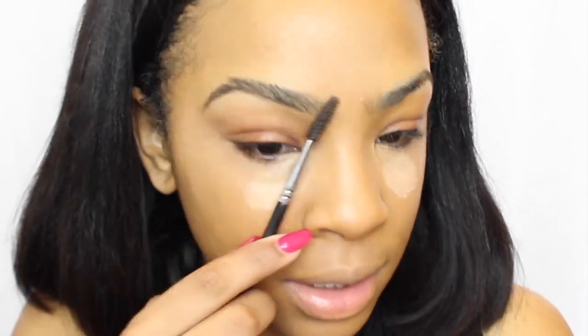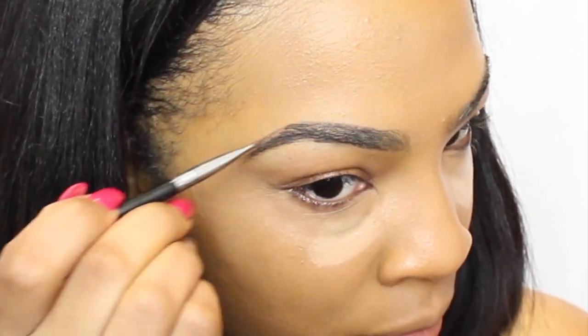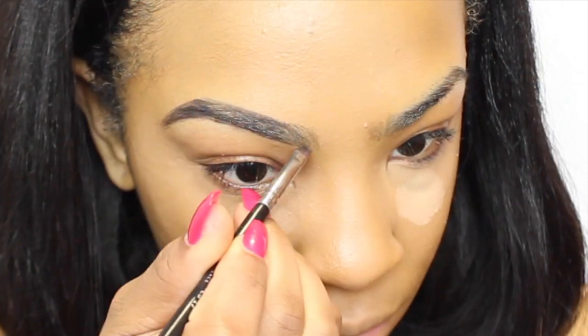You can also go to my website and check out the lipsticks that I have. Now to go around my eyebrows, I'm going to take my LA Girl Pro Concealer in the shade Pure Beige — the first concealer I used — and I'm just going to clean up my brows using this concealer.